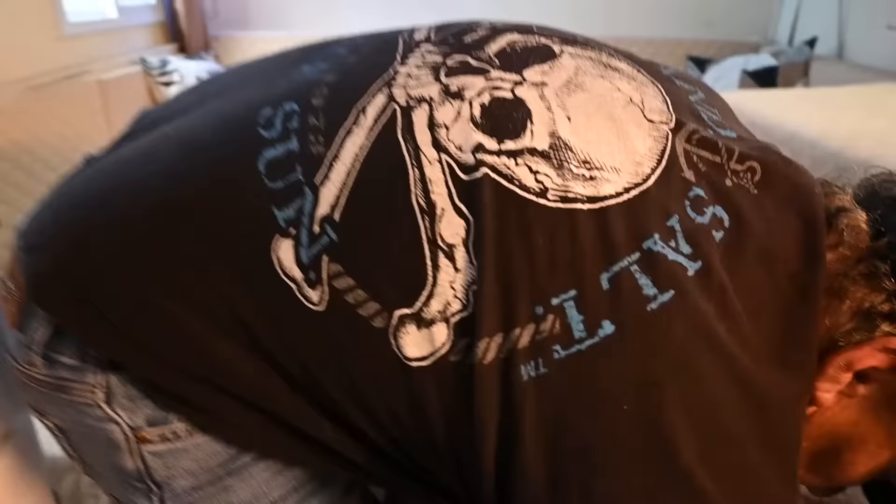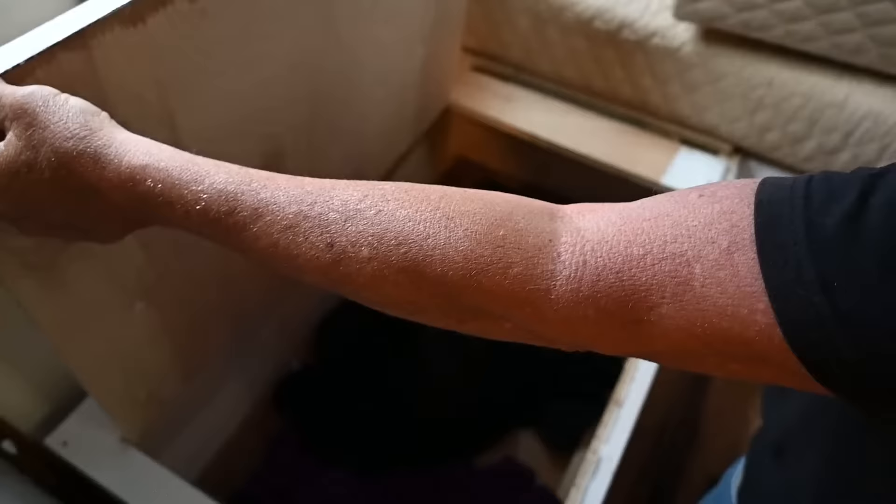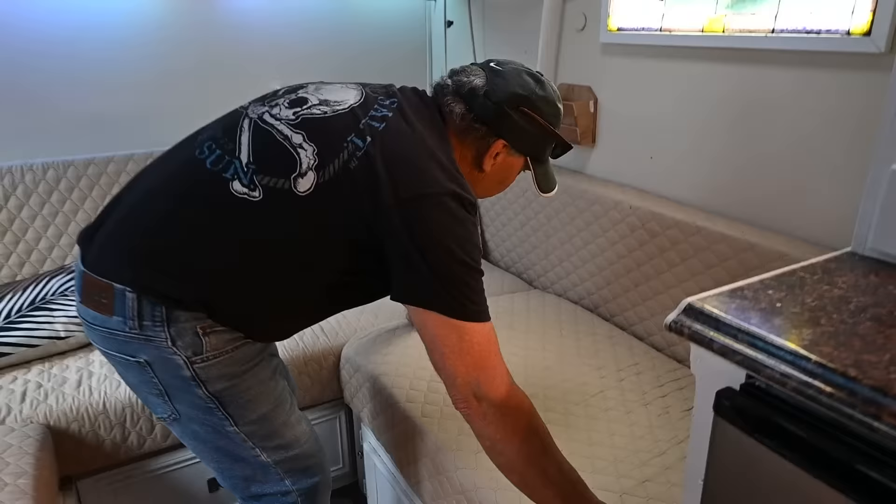That's all storage under there — pretty big under the bed. Also, this is where I keep the bedding under here — big area: quilt, pillows, whatever. I tried to utilize every inch of space in here.